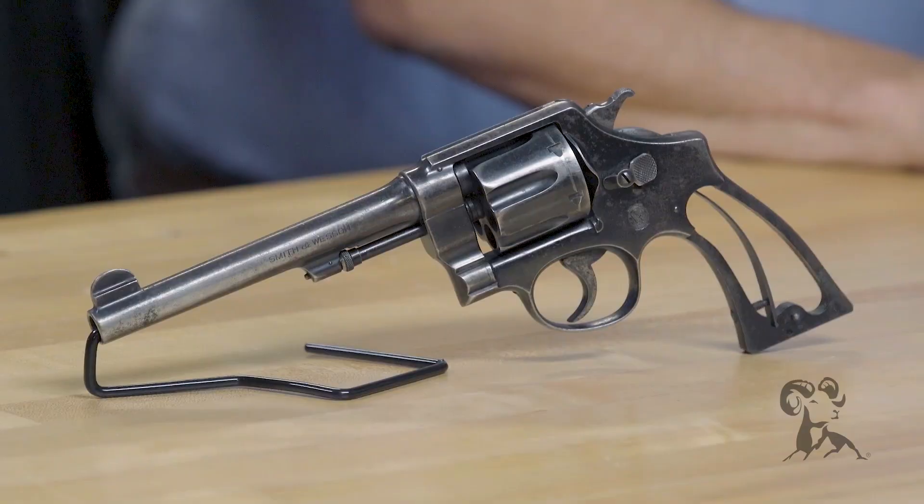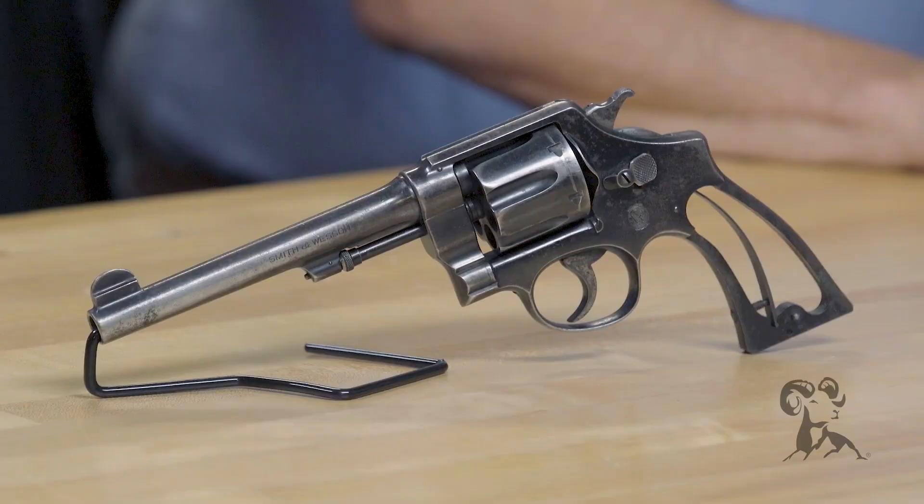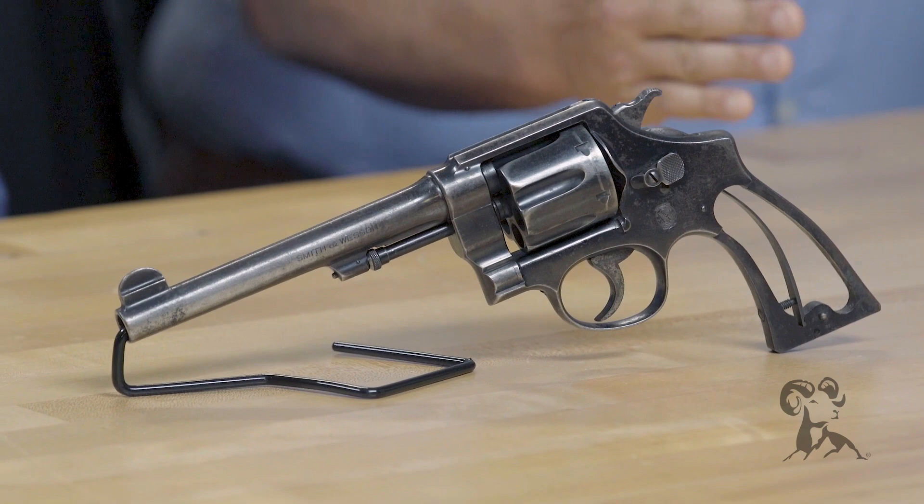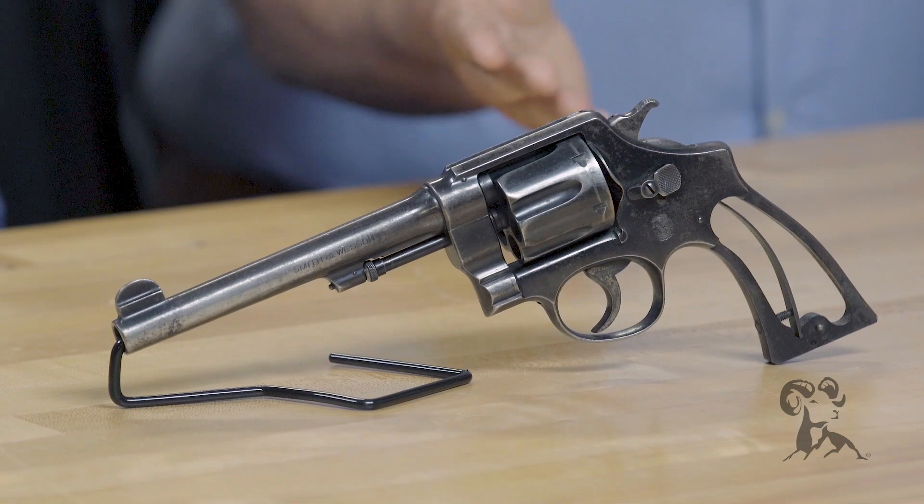I wanted to talk about restoration versus rebluing. Rebluing is just putting blue back on one. Firearm restoration is taking one that looks something like this, where you have use, wear and tear — there's history here. So I always take a minute and ask: is there anything that I'm going to destroy value on by rebluing it?